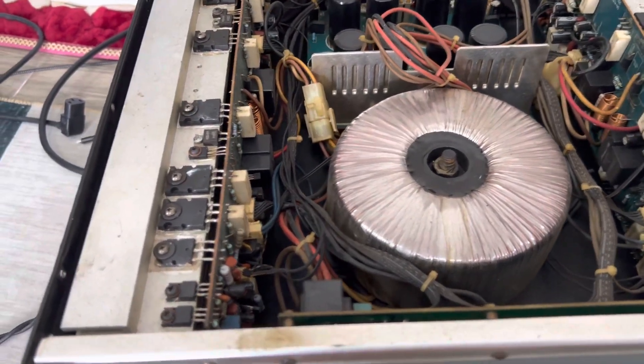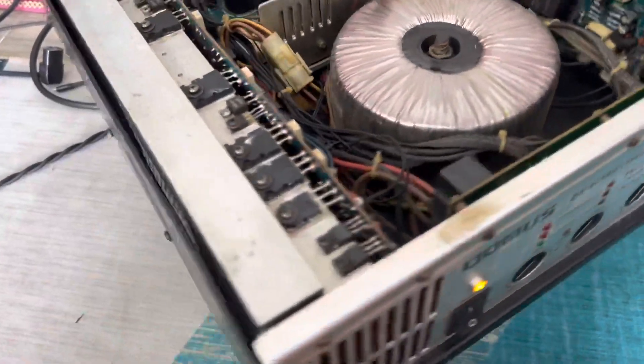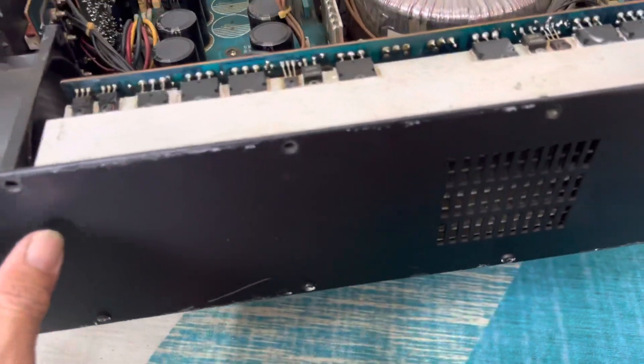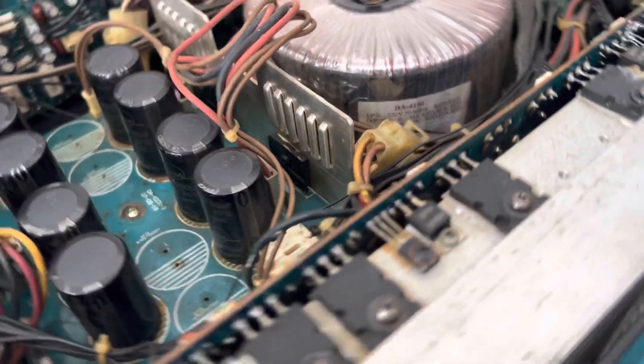The condition of the unit is heavily used, more than a lightly used piece, but not excessively old either — it's in a reasonable state. Let me do one more rotation to show the basic layout so you can see the full original configuration.